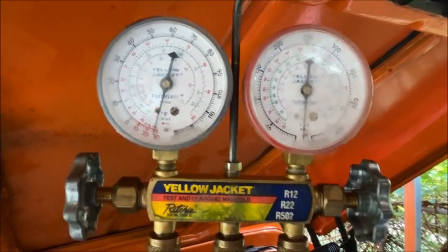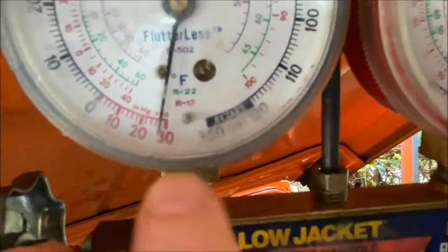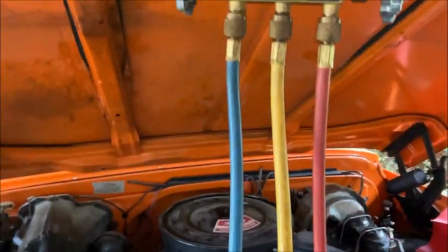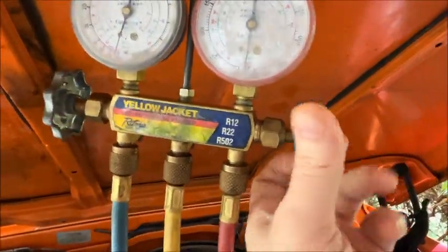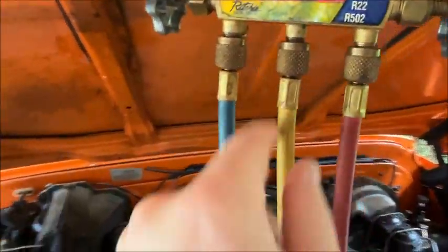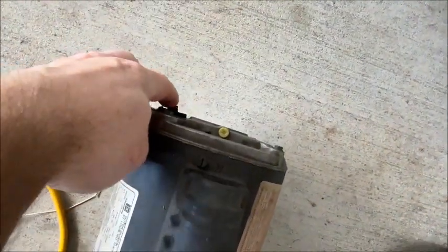The vacuum pump has been running for about 30 minutes and we're down to 29 inches — that's about as good as you'll ever get. I don't think you can actually get 30; that's pretty good. I'm going to go ahead and shut off the gauges. I've turned this in so that isolates the yellow from the system. Now we're going to close the valve on the pump and set it off.